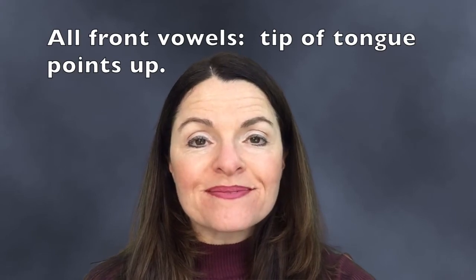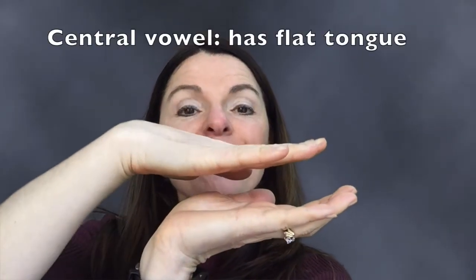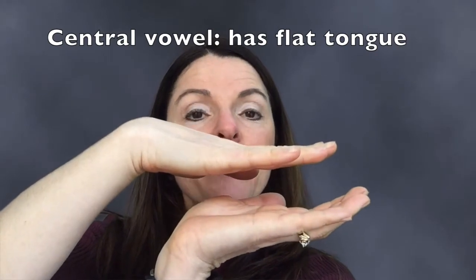A front vowel means that the tongue points upward. In a central vowel the tongue will be flat, and in a back vowel the back of the tongue will angle upward.